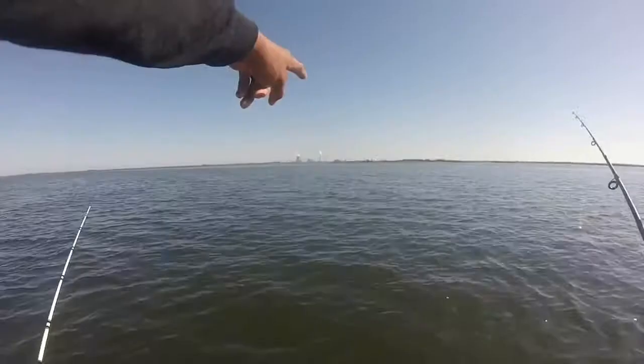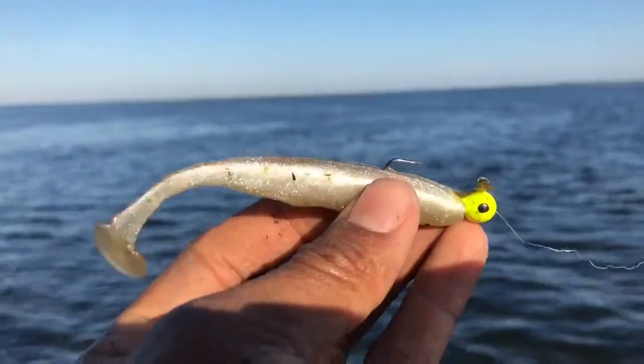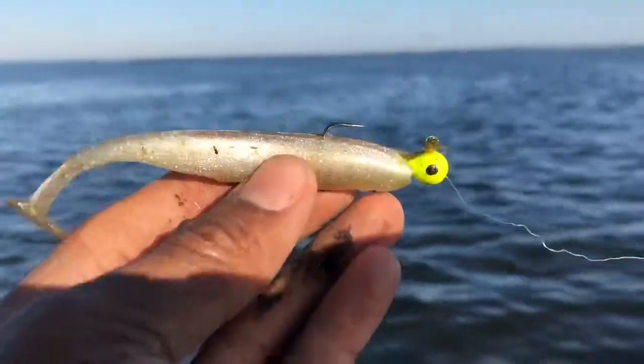Uh oh — we are now low. We'll be using this gumdrop swim bait right here from Bulls and Poles Fishing, made by yours truly. Trout Slayer right here — we're gonna throw it out.